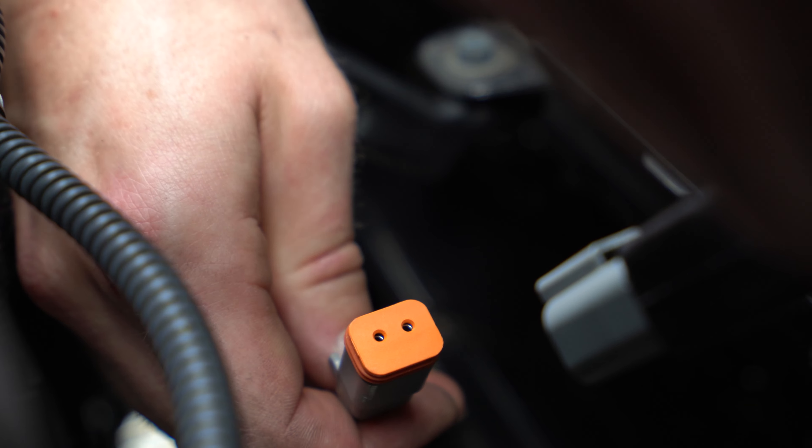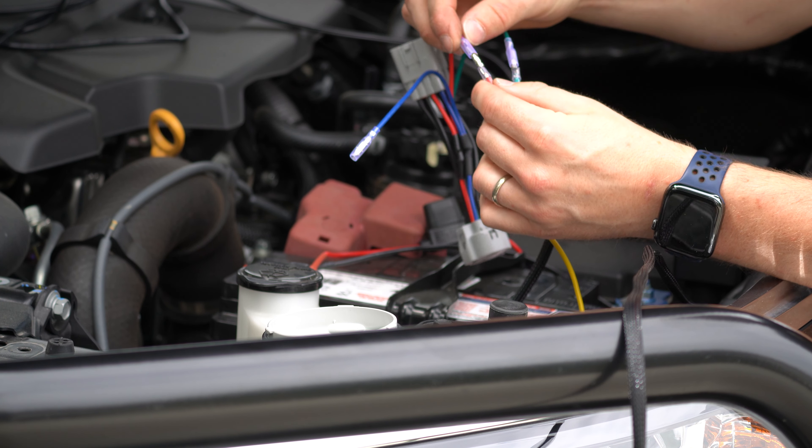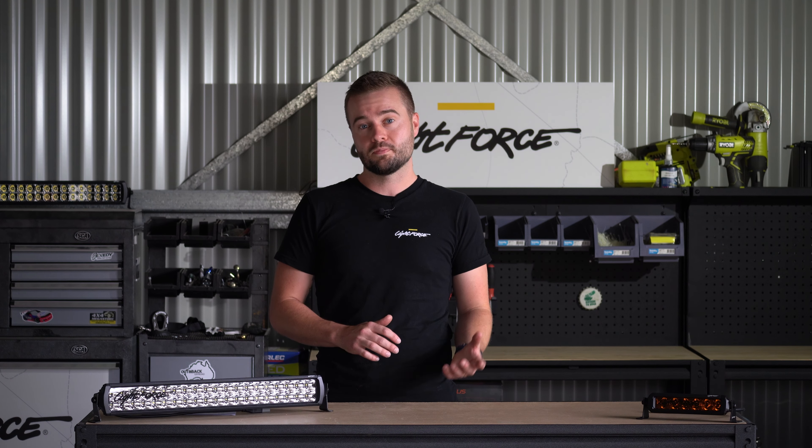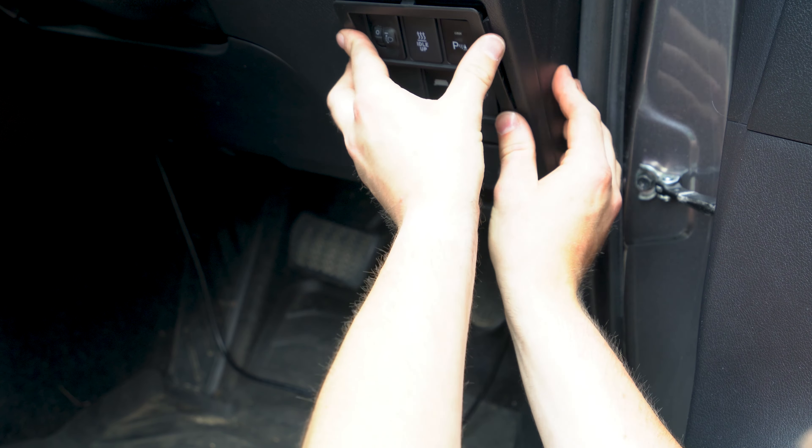The Viper bars come with Lightforce's signature smart harness with included bridge rectifier. This, combined with genuine Lightforce patch harnesses and switches, ensures seamless integration with your vehicle.